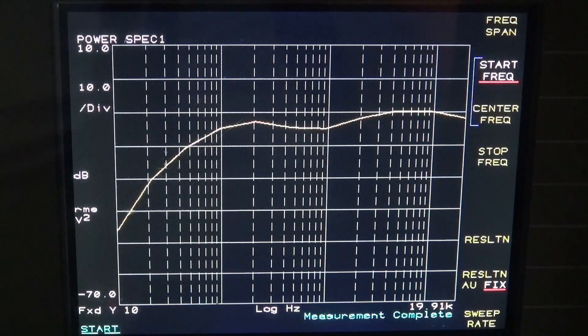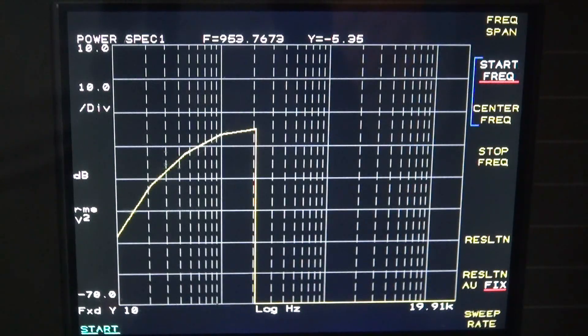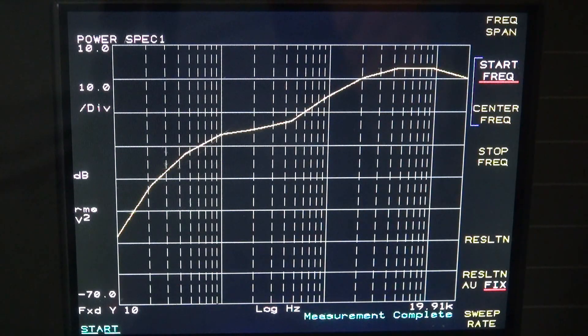Now let's take the treble all the way up, leave the bass where it's at, and sweep away. You can hear that audio coming out of the dummy load resistor. Now you can see our bass comes up and then we have enhanced treble, since I have that cranked up.